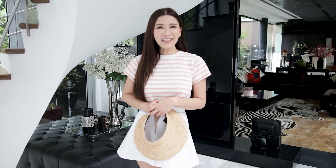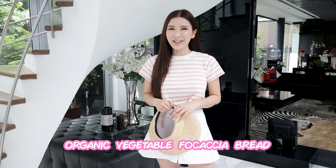Hey lovelies! Welcome back to All About Jamie. You know, these days we've been staying at home a lot. Today, I am going to show you guys how Callista and I make an organic vegetable focaccia bread.